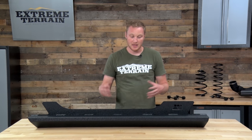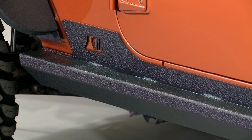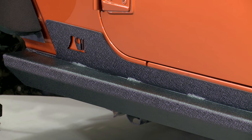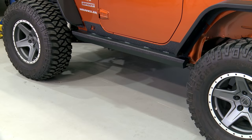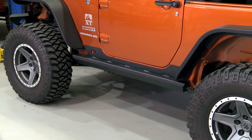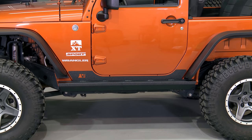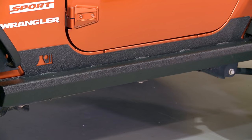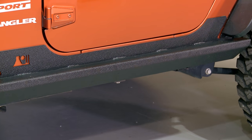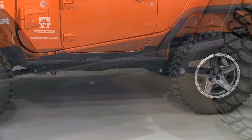They're going to be very strong. As I mentioned, they do have a built-in step, albeit it's a bit of a smaller step, but this is more of off-road armor than it is a convenience step. So if you are going off-road, you don't want a step that's gonna hang down or stick really far out from the side of the Jeep for clearance.